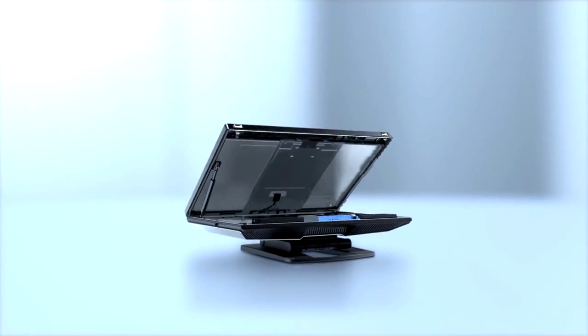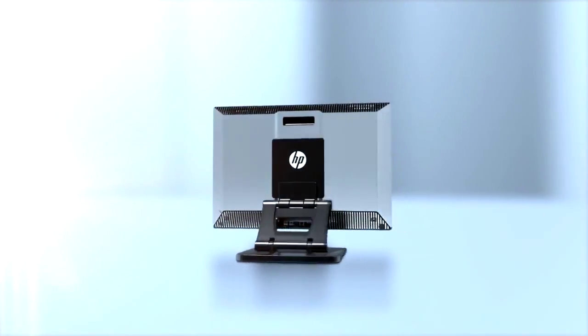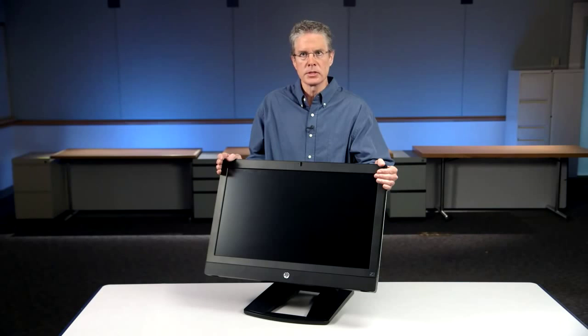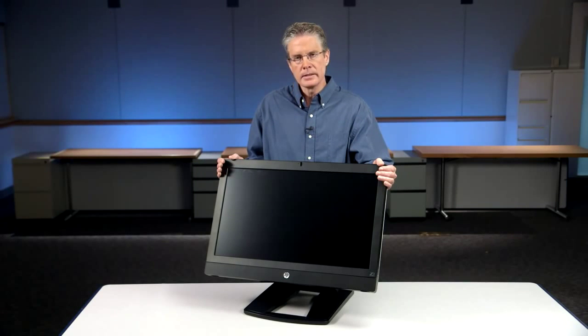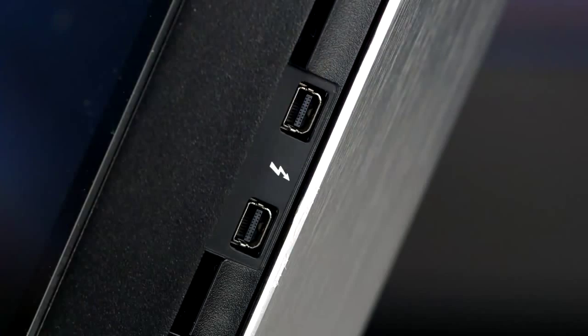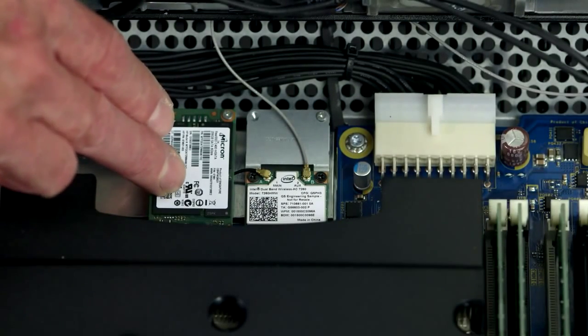That concludes our review of the new HP Z1 G2 workstation. We've added significant capability over the current Z1, including ten-finger multi-touch, the ability to choose an anti-glare panel by removing the front glass, the option to add Thunderbolt 2 capability, as well as a much faster mSATA storage device.